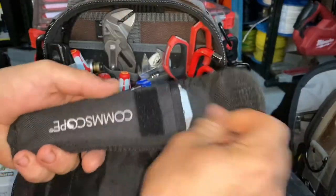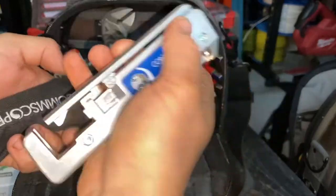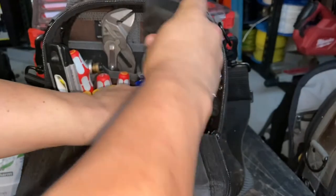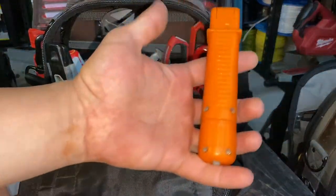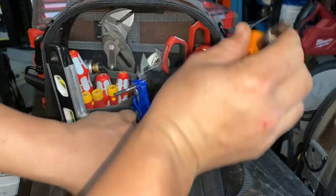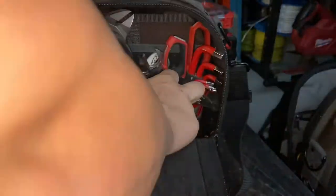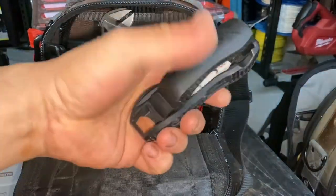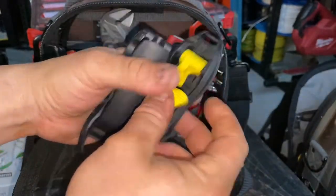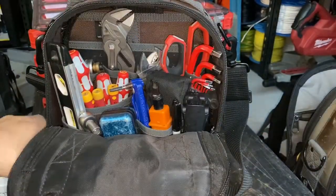A couple of other things I'll be putting in — we'll be doing a lot of data work probably. I'll put that one in: it's for Commscope Cat 6A jacks. I'll throw that in there. Same thing with that — more jacks, never know what we're going to need, so I might throw that in the front. Starting to get a bit tight. And then more jacks — panduit male and female — throw those in the side there. That's probably about it for that side.